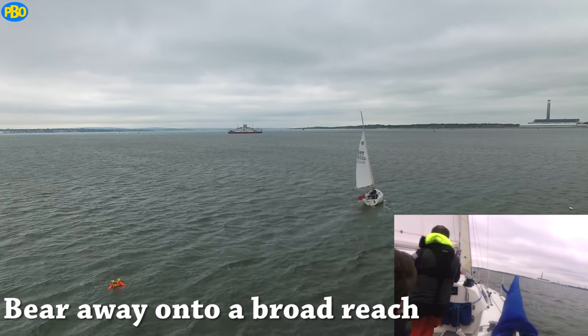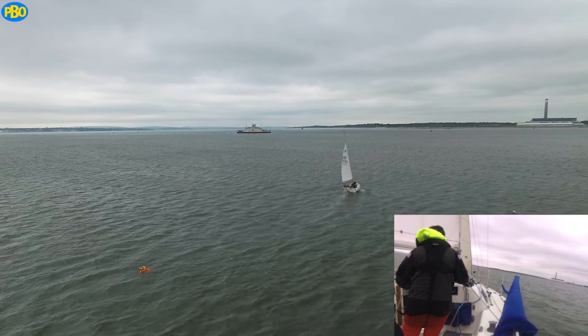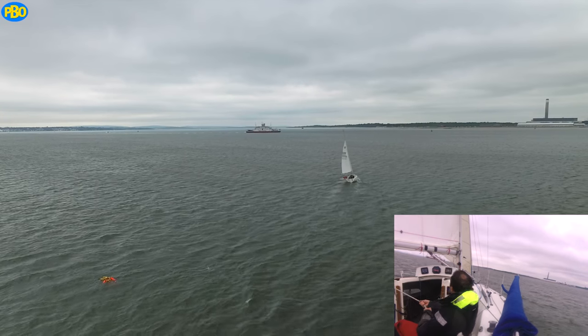With this done, head away from the man overboard on a broad reach, and you want to sail off for 5-6 boat lengths. It looks a bit further on here because we used a wide-angle lens.